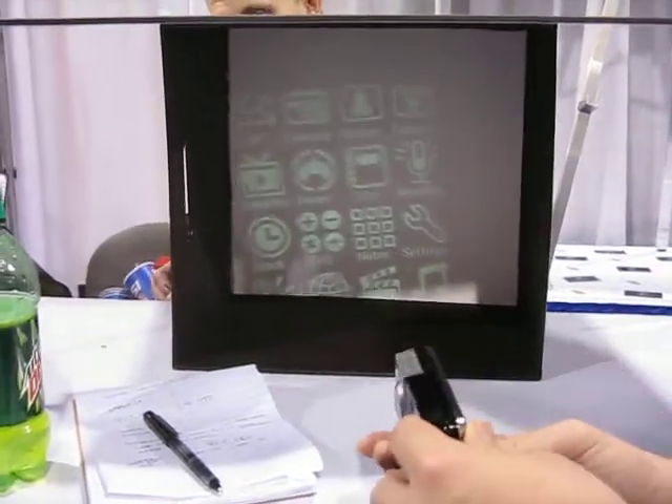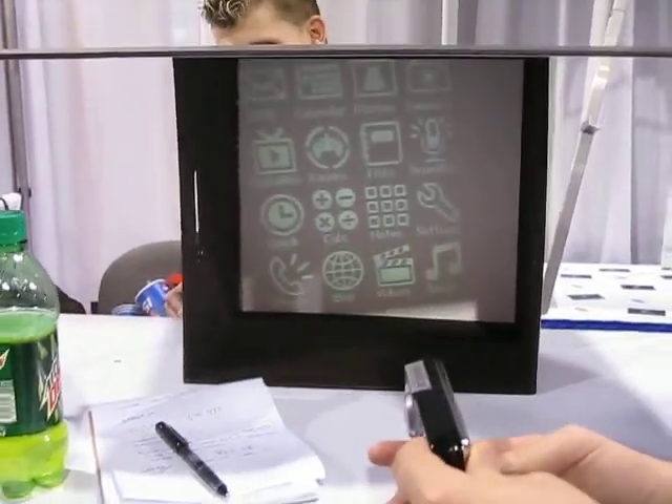Could you maybe browse them around a little bit in the OS? Yeah, that's good. That way I get to see the OS and the projection at the same time.